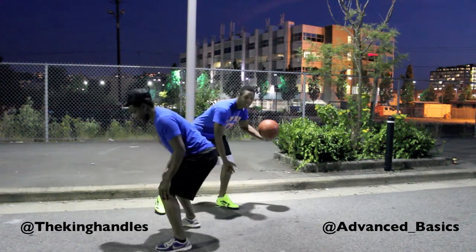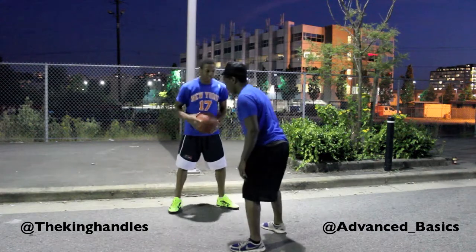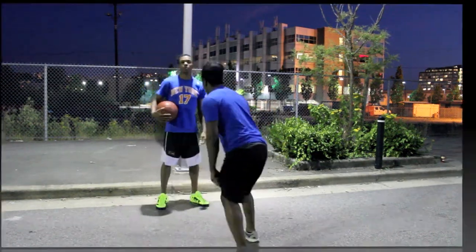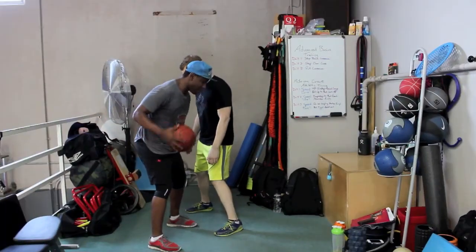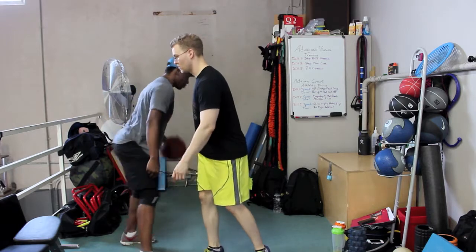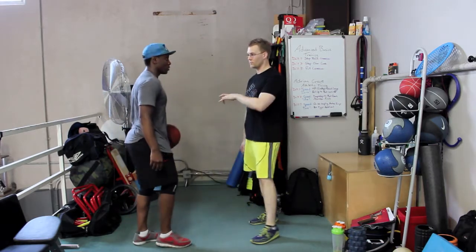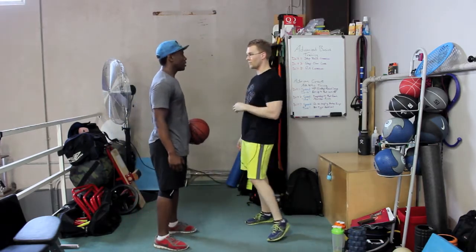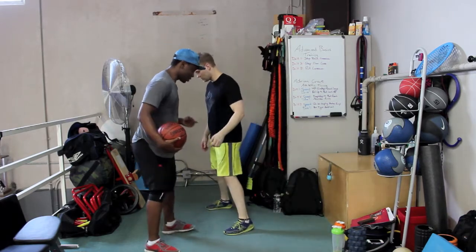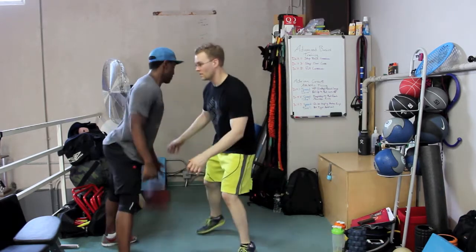Pull, cross. See that? How it creates space? Pull, cross. That's a pull cross on my hip. So you're going to be on my hip and my whole component is to pull you this way and then cross the ball over. You're trying to get me to read and react and get away from you — I pull you down this way and I cross.